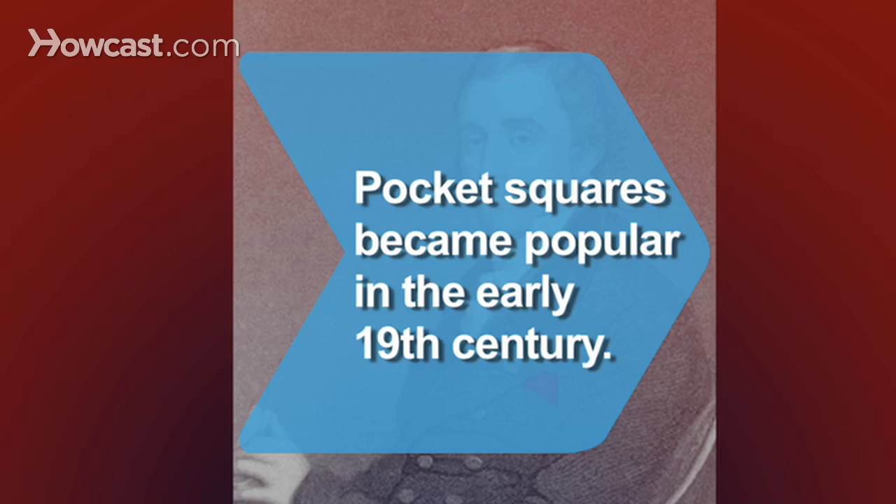Do you look sharp! Did you know men started to place clean handkerchiefs in their breast pocket in the 19th century?